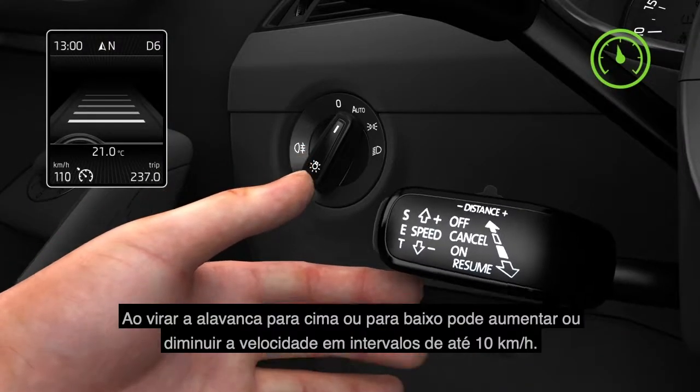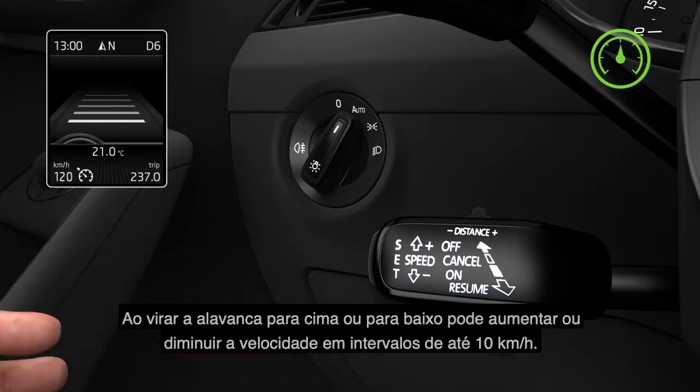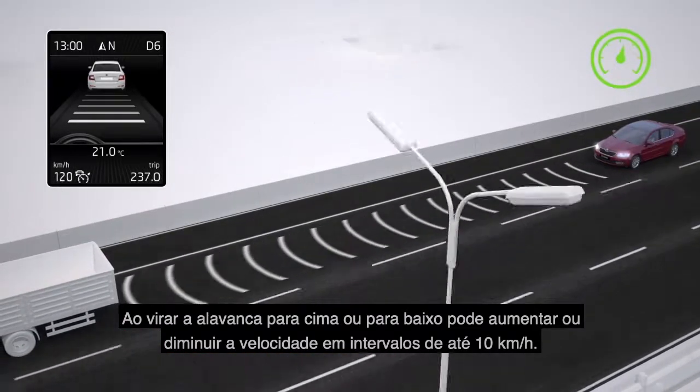By shifting the lever up or down, you can increase or decrease the speed at intervals of 10 km per hour.